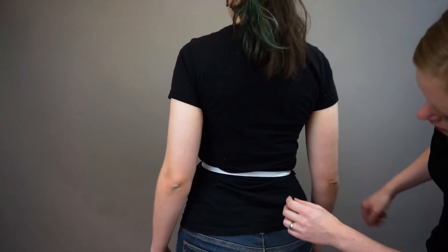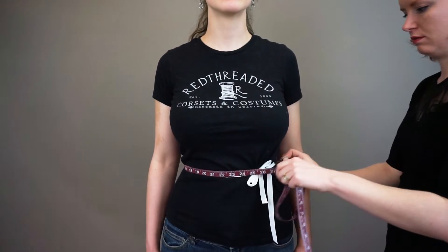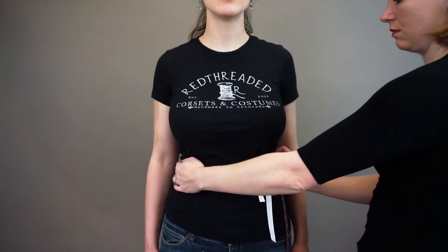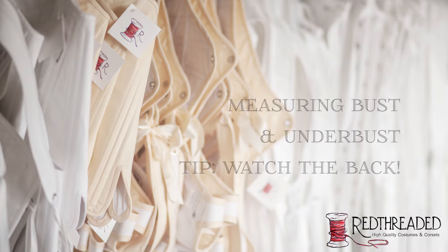The body often naturally creases here when bending to the side. Adjust the tape until it's in the right place. It should be approximately parallel to the floor, but on some figures it may dip a little in the front. Measure the natural waist at the tape line. For all measurements, pull the tape snug but not too tight. Do not put a finger behind the tape.